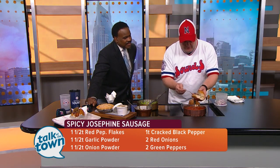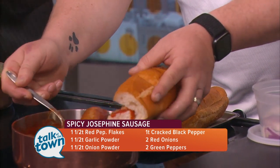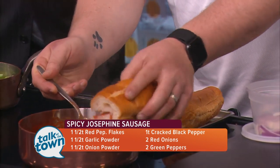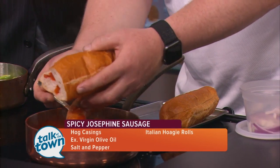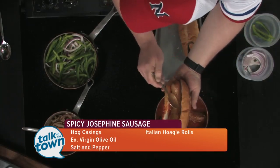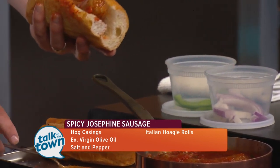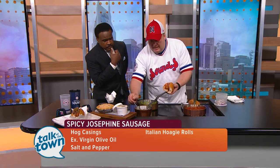So just split the roll a little bit, add a little bit of tomato sauce on the bottom, and then kind of give it a nice little scoop. A little bit of a high wire act there getting it into the bun. We've got the sausage and a little bit of peppers and onions on top.